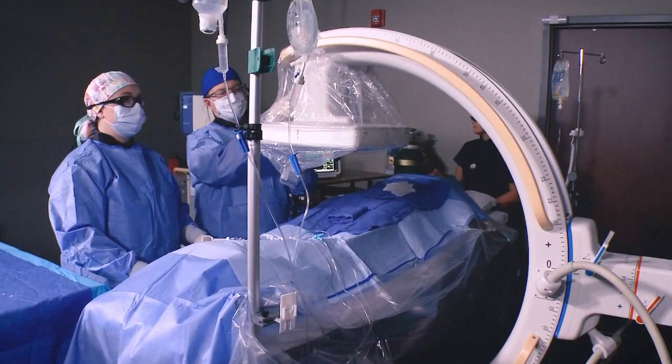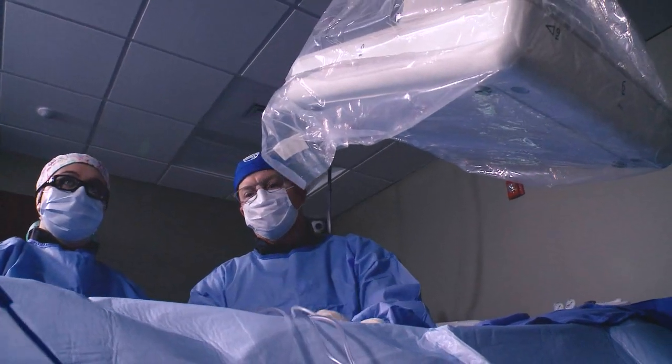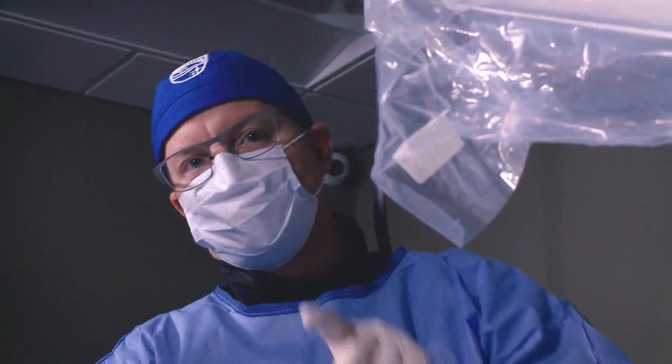Through a partnership with Philips, we were able to develop the lab here and deliver care equivalent or superior to what we could provide at the hospital, on a much more timely basis — allowing me to be more efficient and allowing patients to have a better experience.